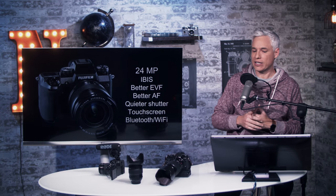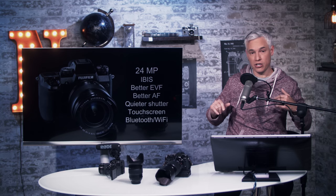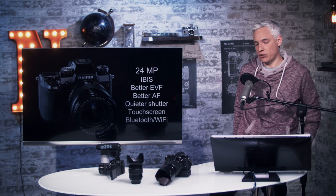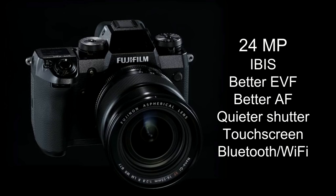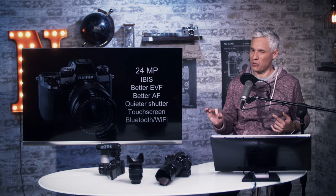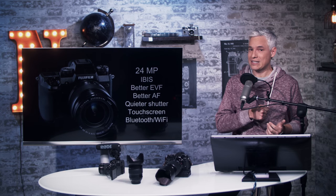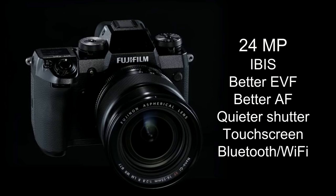It's a 24 megapixel camera. Compared to the X-T2, they've added a better electronic viewfinder — I always thought the X-T2's was stunning, but now it's on par with the best mirrorless cameras. They've also improved autofocus; I thought the X-T2's was excellent, but eye autofocus should now be spot on more consistently. The shutter is now quieter, and it has a touchscreen — another big gripe I had with the X-T2.